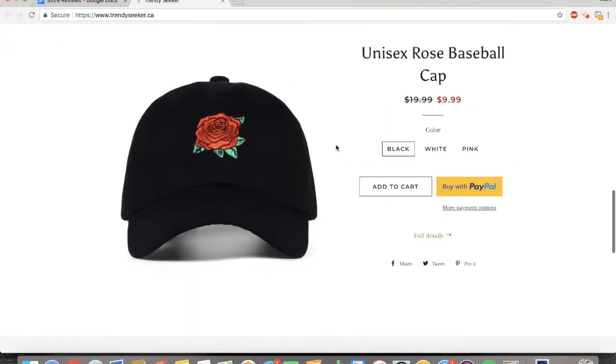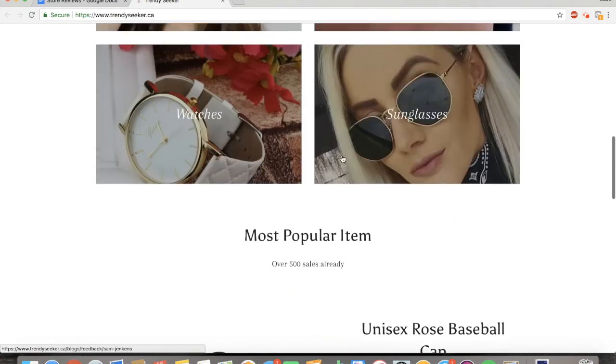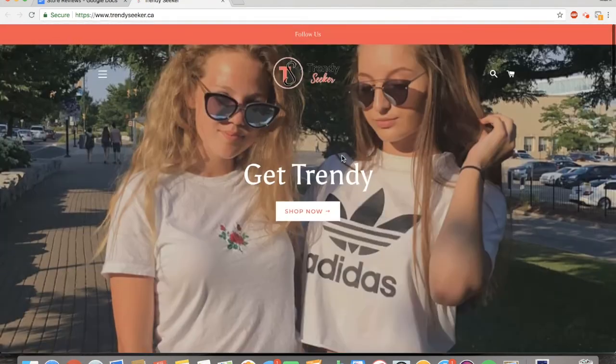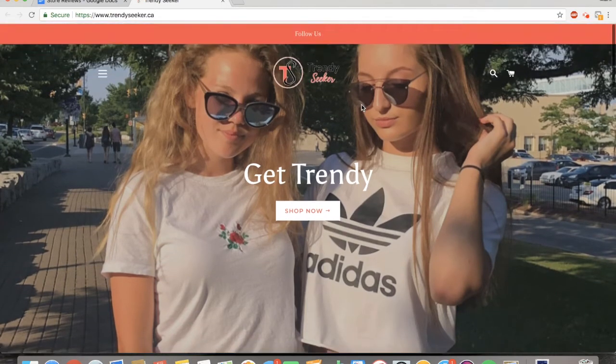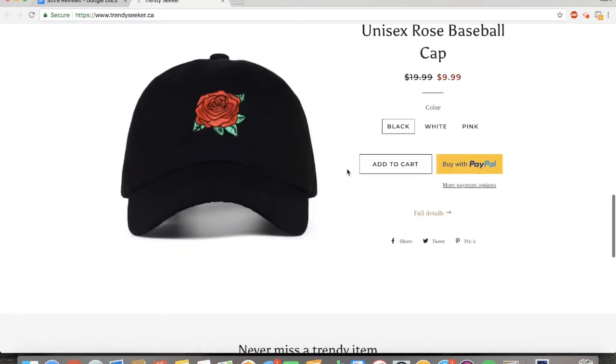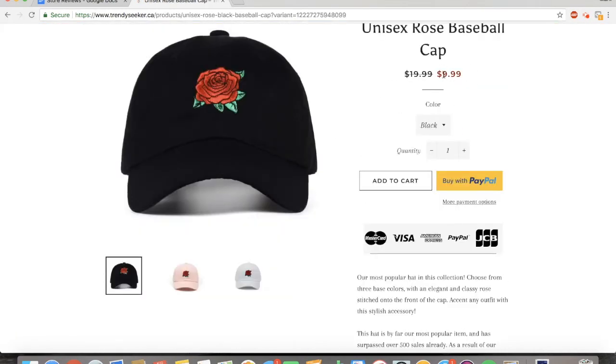Moving on to the next one — this looks like a trending products site, which isn't bad. I've seen a lot of people make money on these products but you really have to be good with your marketing. I don't really like this follow-up banner because it's not saying what you're going to follow us on, and not many people are going to click to leave the page. I would just put something like 'free worldwide shipping' or 'this product is on sale until this time.' It looks like this product is on sale, which is good. I recommend 50%, 60%, or 75% off — those work the best.